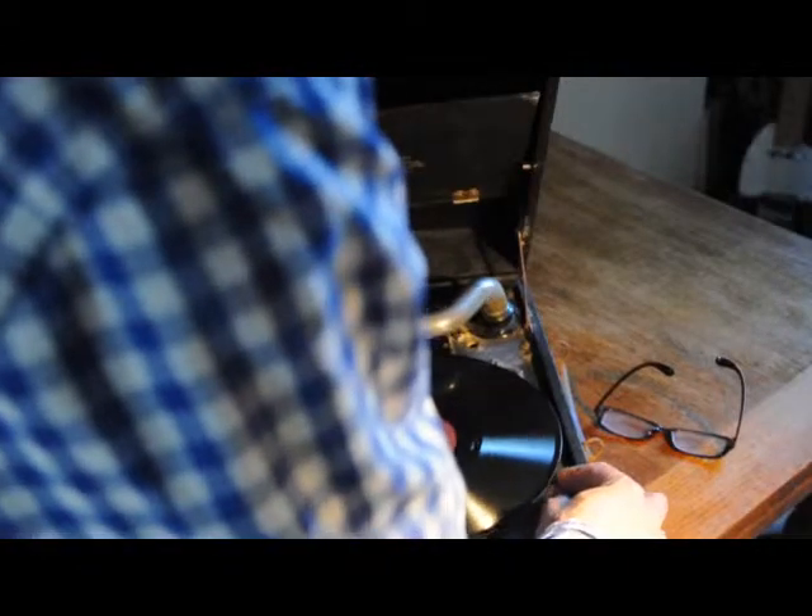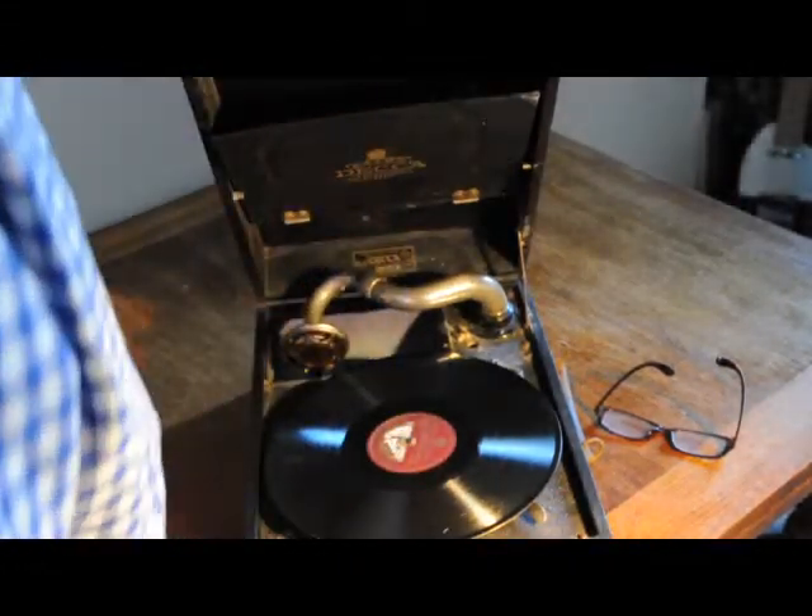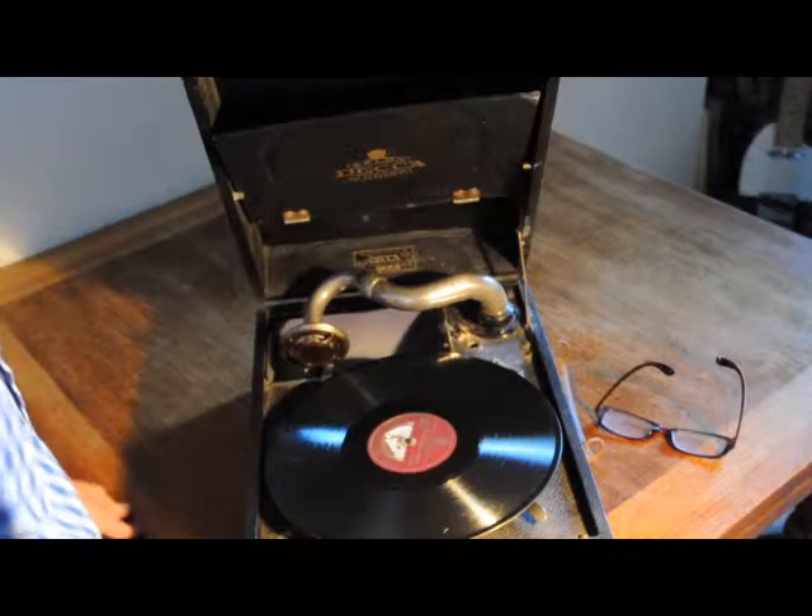And there we have, as I think you can see, a nice little working Deca gramophone. Thank you.